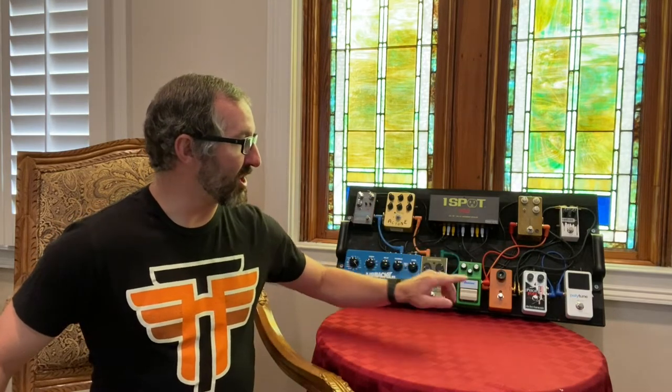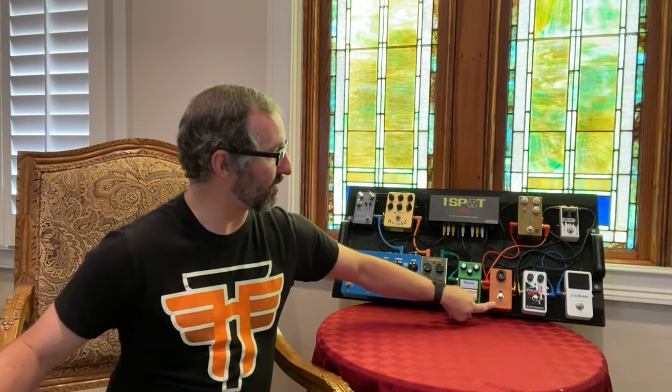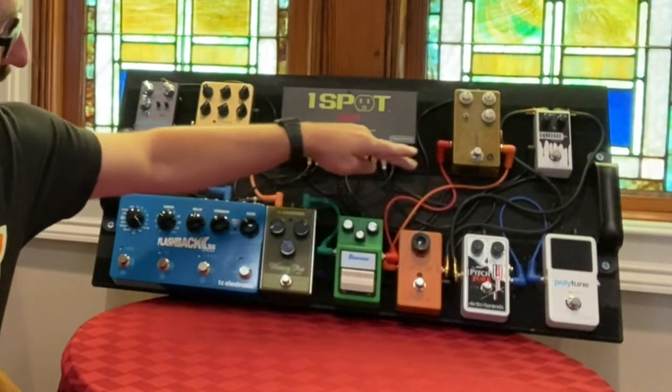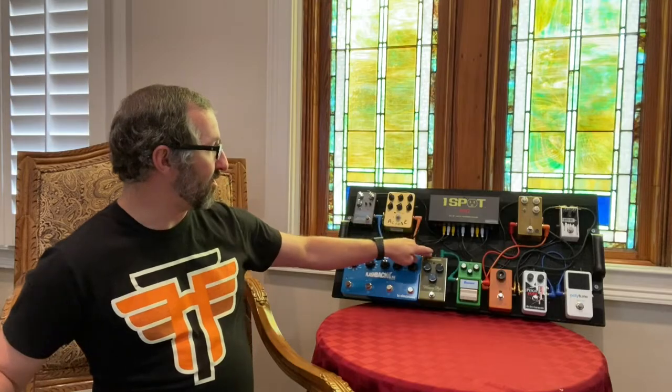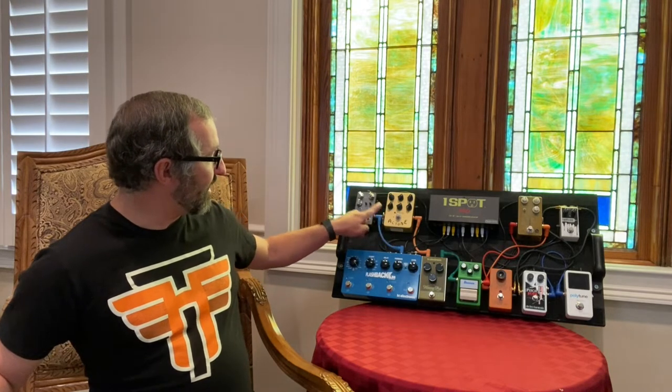The signal chain goes from the tuner into the pitch fork, which is a pitch shifter. Then it goes to the compressor. The compressor feeds into the phaser. From the phaser I have my first overdrive, then my second overdrive, then a fuzz. Then it goes into what I call my amp voice — this pedal is acting as my amp because I use a DI box. And then I go into my delay and reverb.